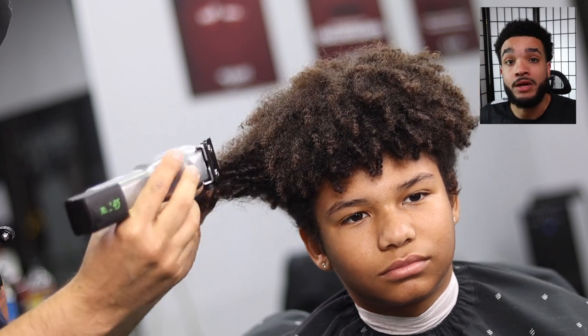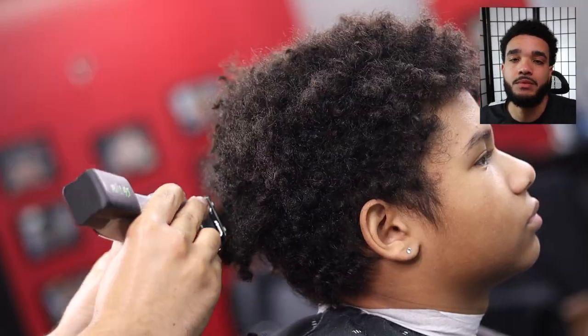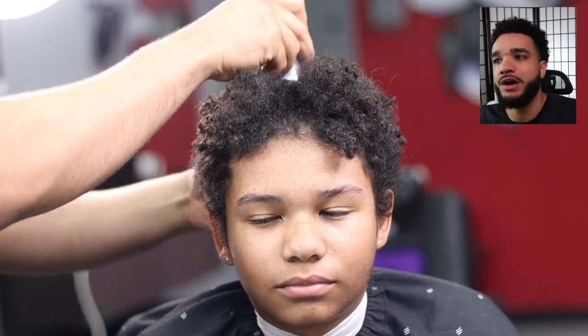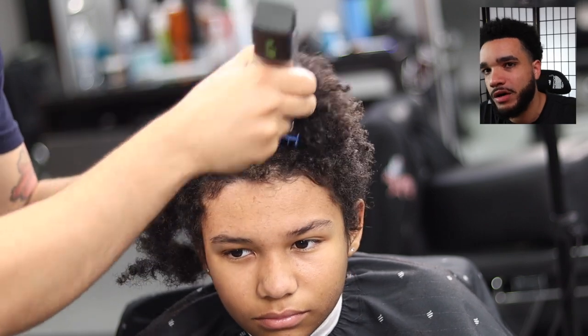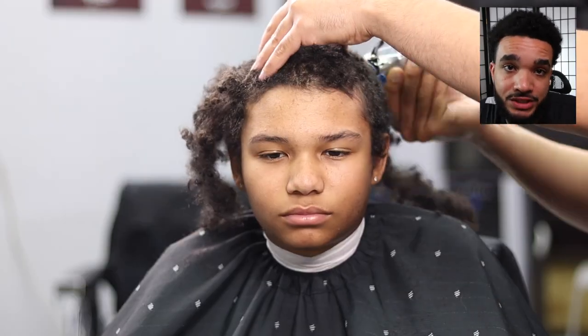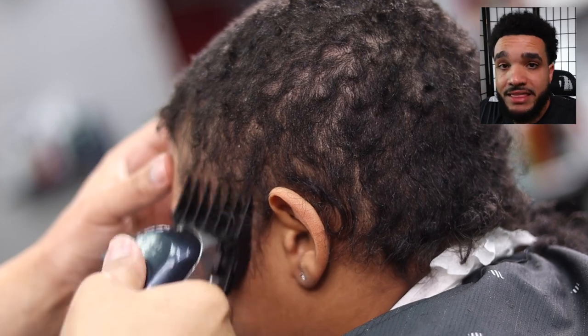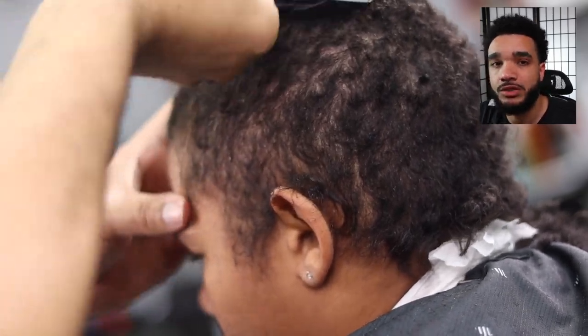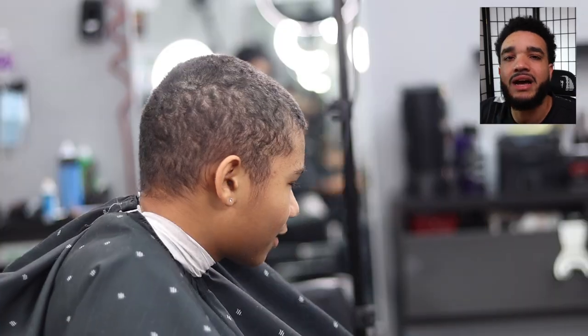We're going to grab our clippers — I'm using the Seniors. I'm chopping these curls up, honestly partly for a thumbnail. Normally you could just go for the guard, but I chose to show Josiah a different side of himself. I grabbed the number three guard and ran it through. I thought about going higher, but since he'd never had waves — about a year ago — there likely wasn't any pattern under there. Then I came back with a number two because the length didn't seem right.